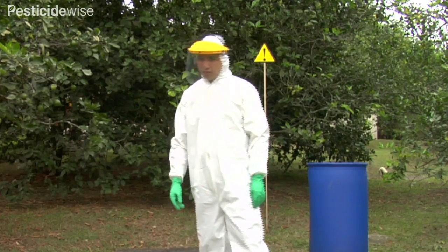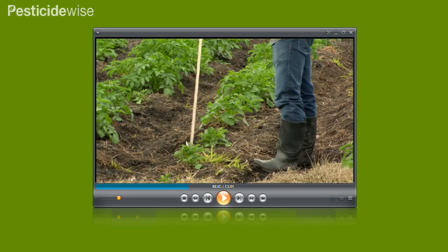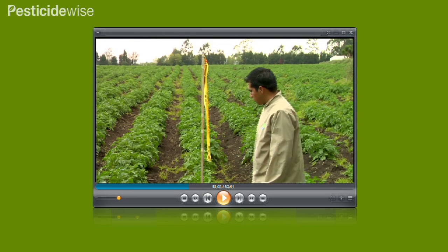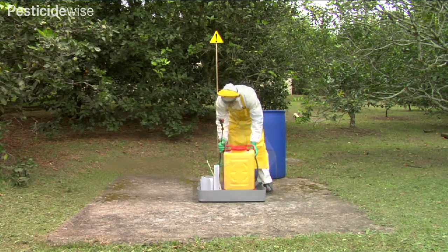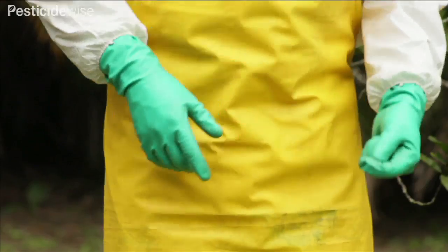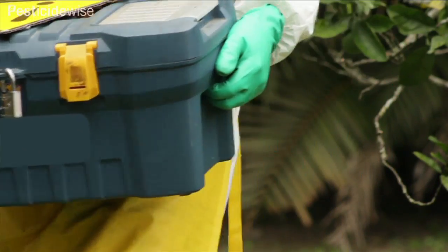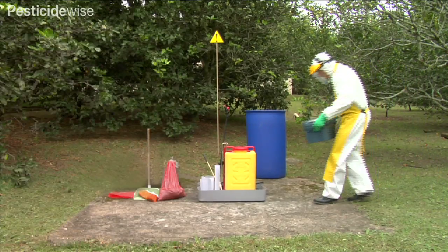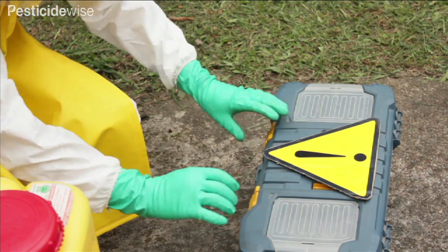Before you start mixing, make sure that the weather and other conditions remain suitable for spraying. If you are not sure what to check, view our video 'Just Before You Spray' for some suggestions. Position all the equipment you will need to use to mix your pesticide so that it is convenient and safe to use. Pesticides are more safely transported from your pesticide store to field mixing sites in a lockable, non-permeable box. These boxes will also keep your pesticide much more secure when you are spraying.